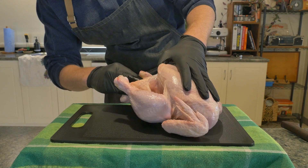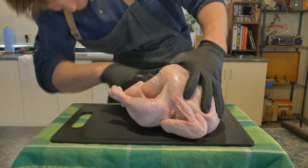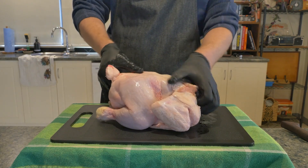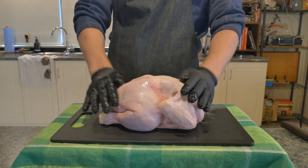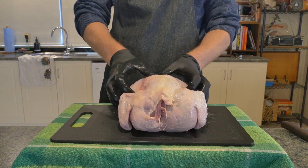The first thing we're going to do to this bird is stick our hand up its big hole and rip out any gizzards or any other organs that may have been left behind by the butcher. We'll flip it over onto its breasts, have a look at its neck, and see if there's any excess that needs to be removed here. This one looks fine.